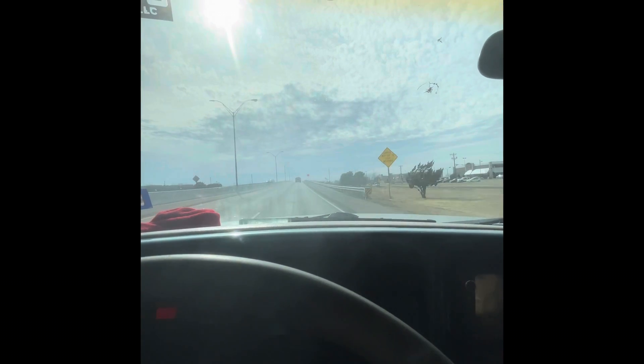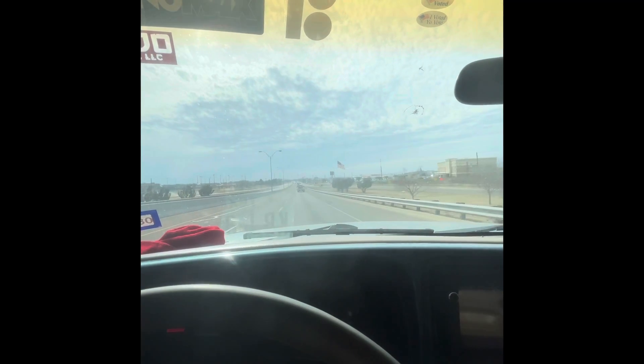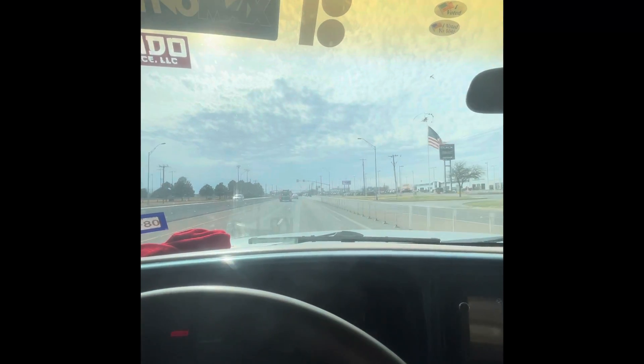We just entered Odessa — look at that sky, the Texas sky looks so nice. There's Odessa, Texas, if y'all have never been. I have family over here. Nissan is just the next main street to the right, so we're gonna turn right and then left and we'll be there.